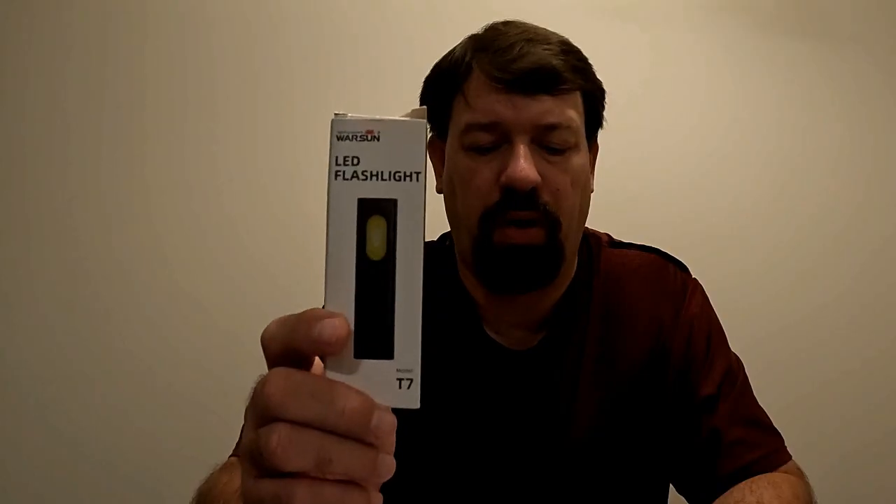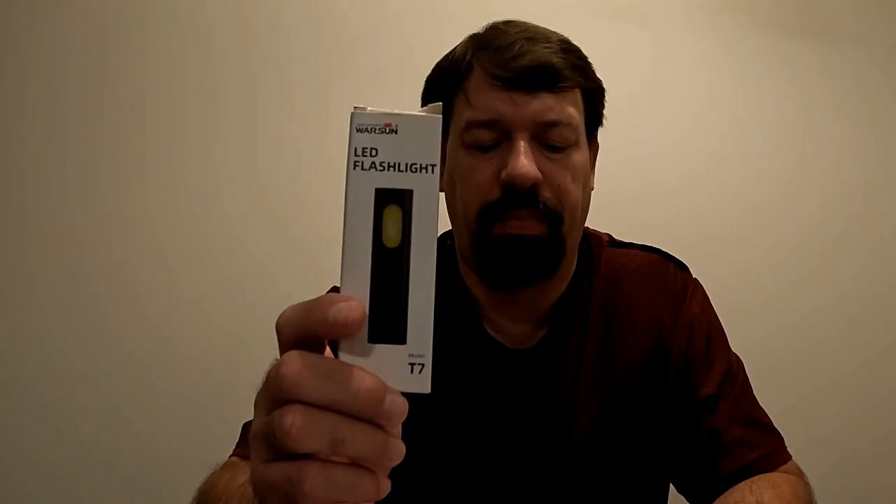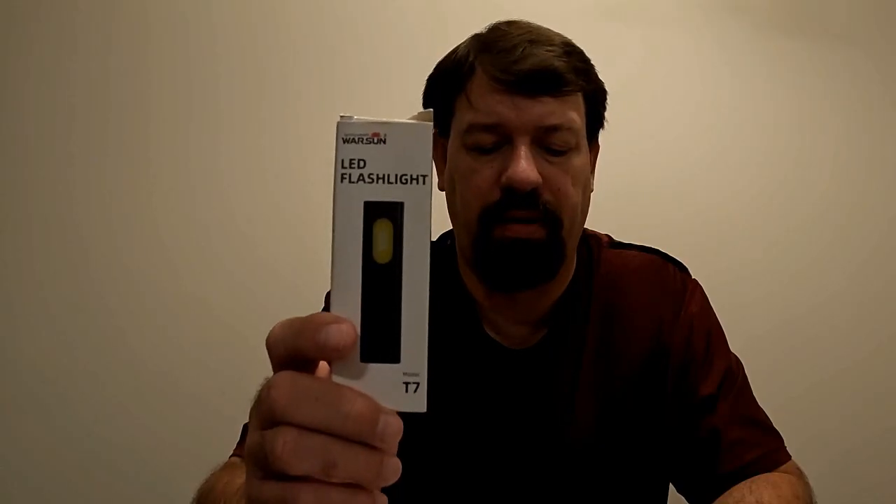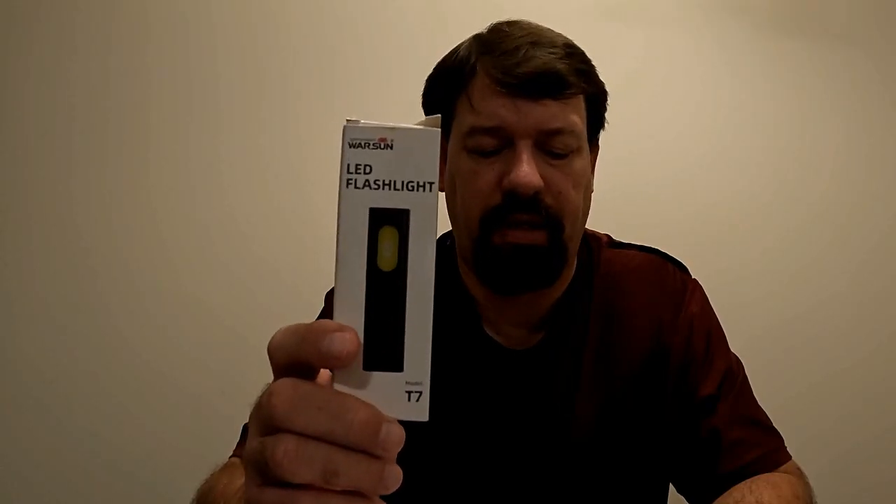It can provide 2 to 12 hours of operation depending on the mode you choose. The Warsun T7 LED pocket flashlight has an IPX4 water resistant rating. So let's dive into it and see what it looks like and what it's capable of.